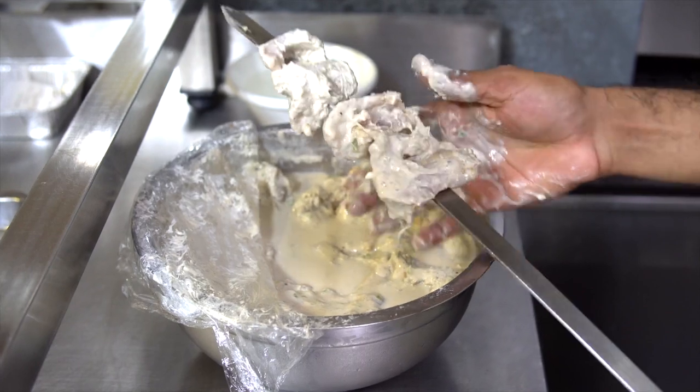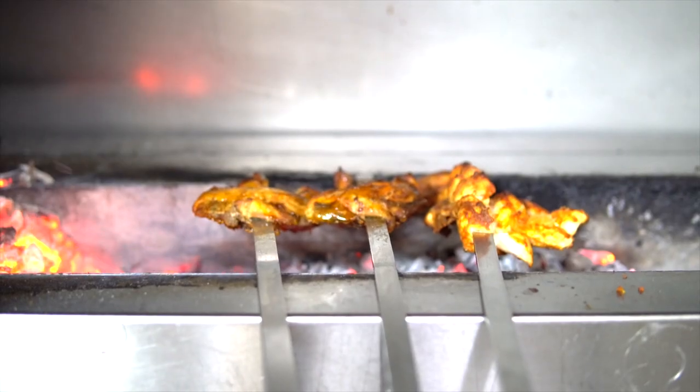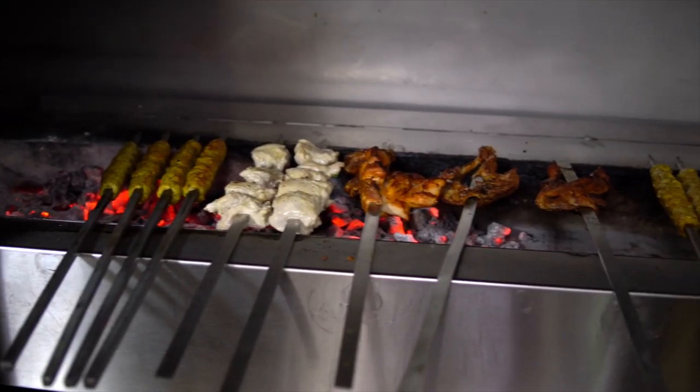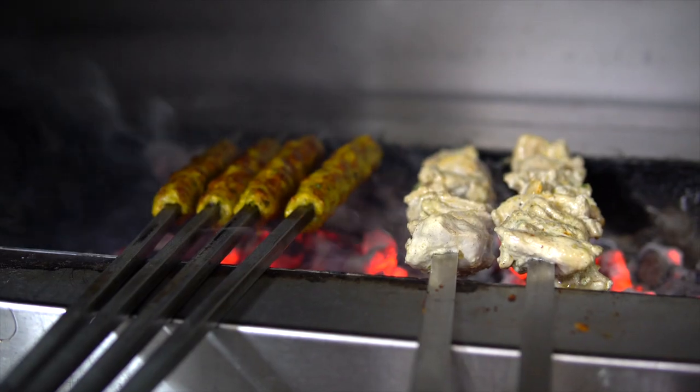All these barbecues are done over here. It's mandatory to make them half done because when customers come in, they are eager and want their food really fast. So once they come in, we cook it further and dish it out with some chutneys. All of these barbecues are served with chutneys.